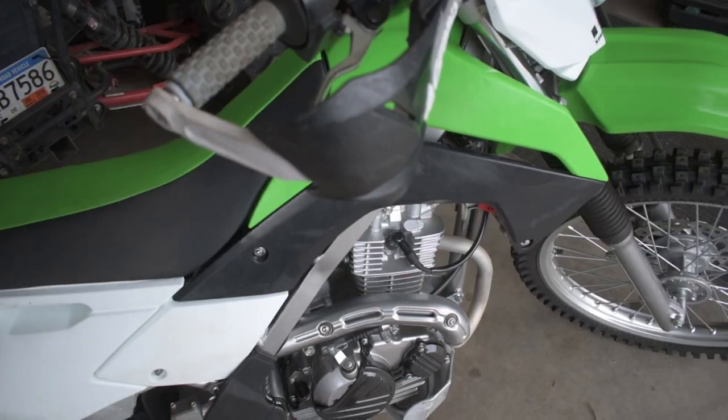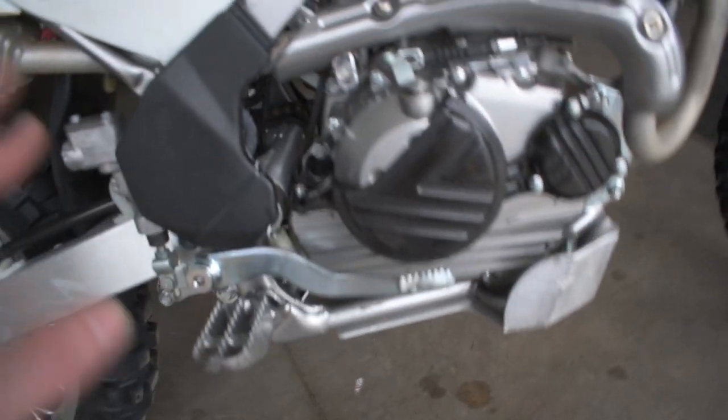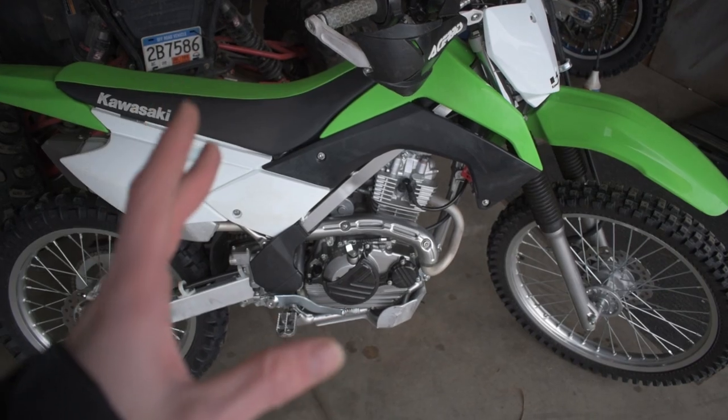Taking all those mods together — a set of wraparound handguards, frame protector, engine casing protector, and a skid plate — those are going to be the best protection enduro mods you can do to your dirt bike to help keep it in good running order. There are a whole bunch of other mods you can do, but those are the most important ones, especially for a new enduro rider, to protect the bike from any damage it could take on the trails. If you enjoyed today's video, go down below, leave a like, subscribe for more, and I'll see you guys in the next one — peace out.